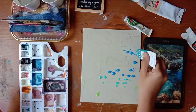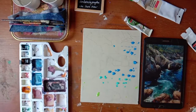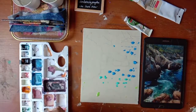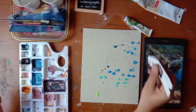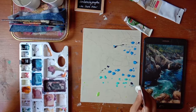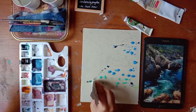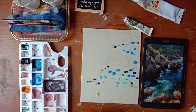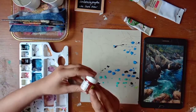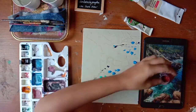Cobalt blue again. For shadows in water we'll go with a darker blue which is Prussian blue near the rock edges. We are also going to need some brown for the reflection of rocks in water - we'll do that later.